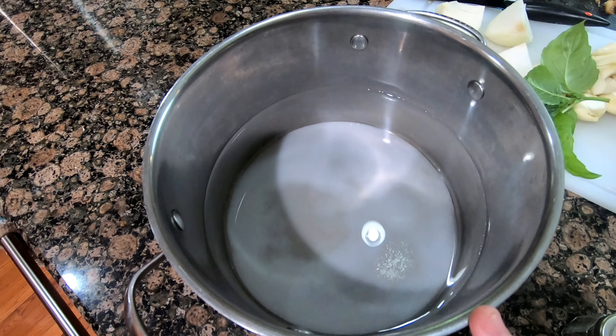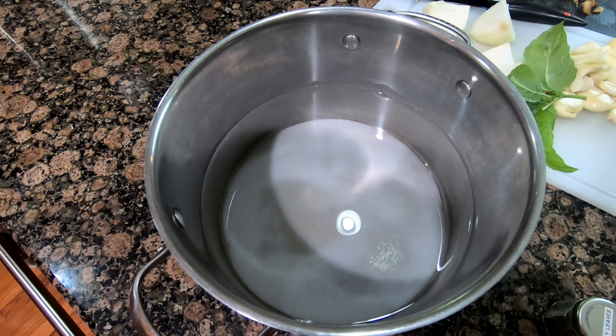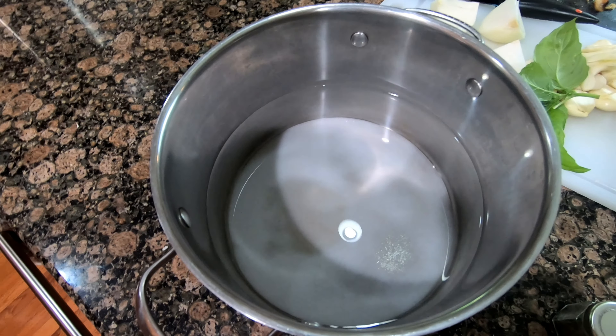So this is the base to the brine. It is 16 cups water, three-quarters cup of kosher salt, and half a cup of sugar.